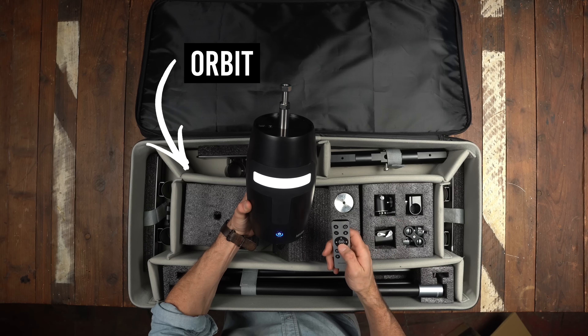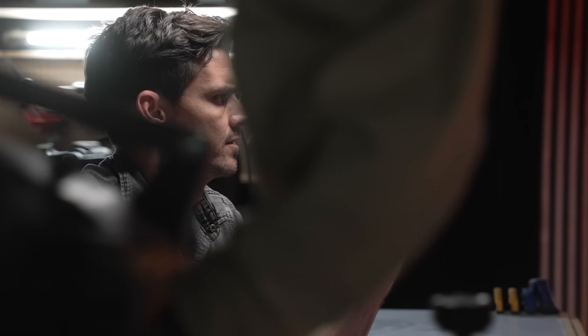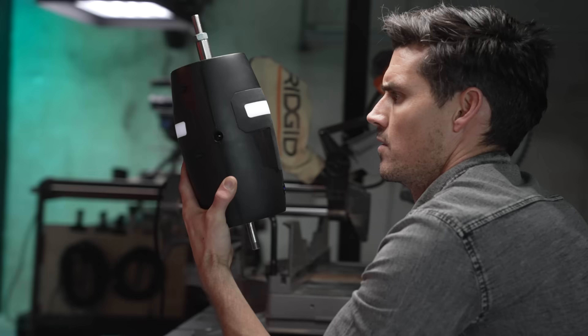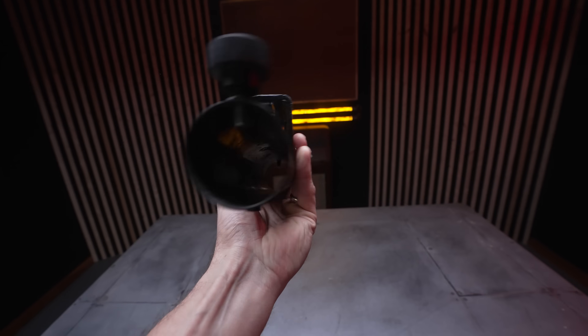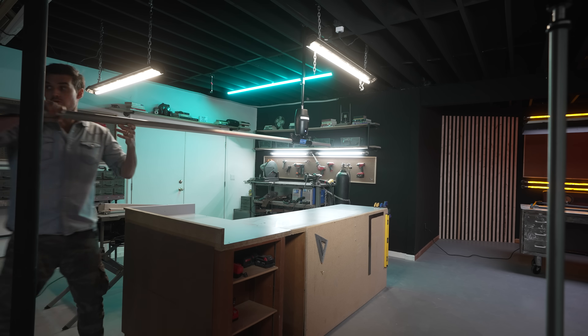This is Orbit. This is what it looks like normally — you mount it to your ceiling and it makes over-the-top, super cinematic circles. And this is what it looks like when you add the new cinema arm attachment that allows you to slide any length speed rail through the bottom.